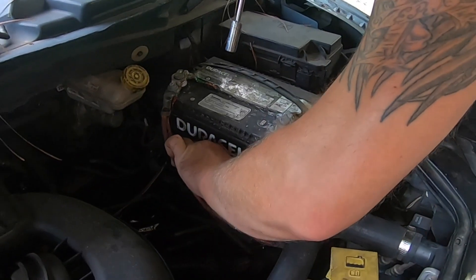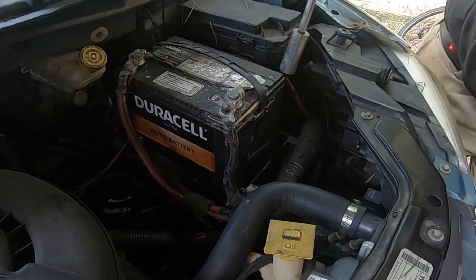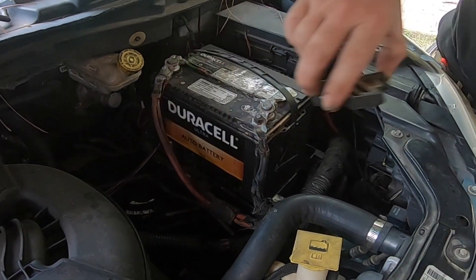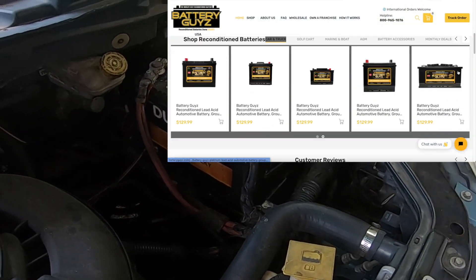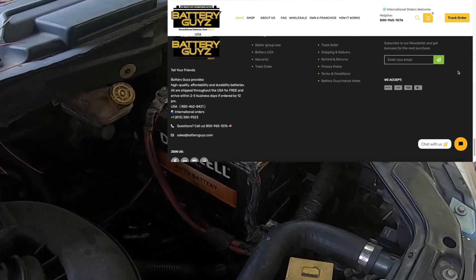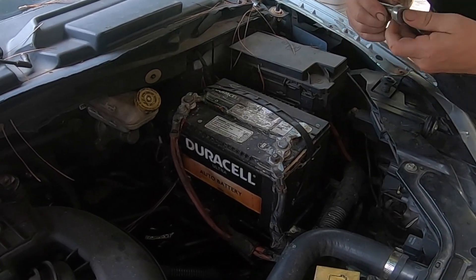Battery Guys is the first national recycling and reconditioned battery franchise system here in the United States. If you're looking for a great opportunity to start a battery business in your city or state, go to our website at batteryguys.com and visit our franchise page. This will send us your contact information and we'll send you information on how you can get started in this same type of business we're doing here in Florida.